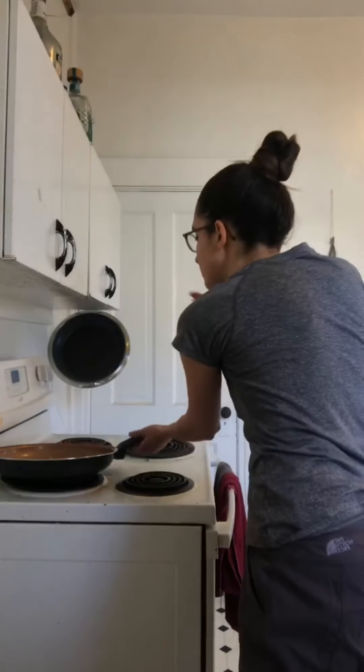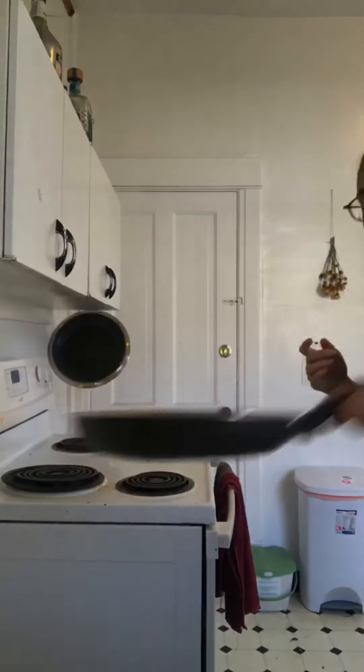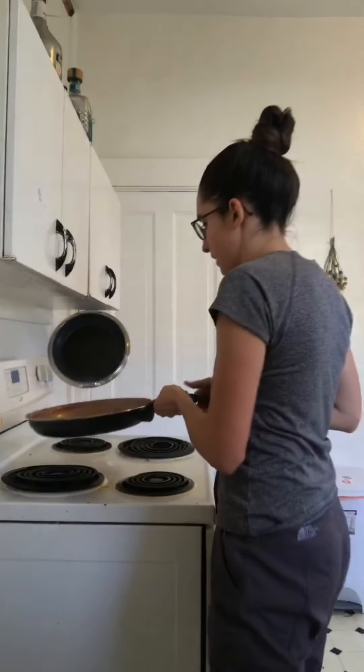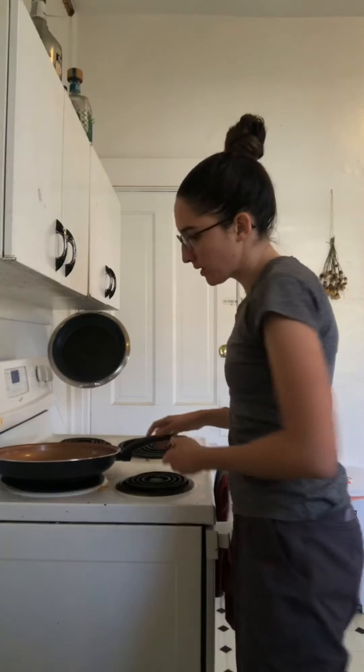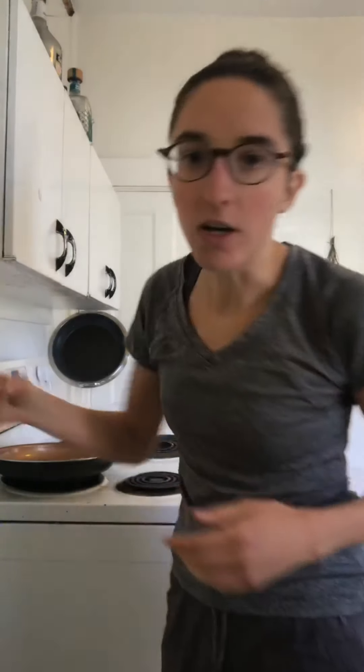So the first thing you'll need is half a red onion. You're going to slice half a red onion — this is kind of how you want them to look when you're done slicing. And then I have two cans of chickpeas that I drained and rinsed.